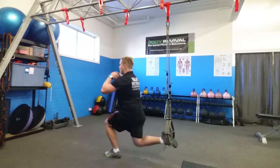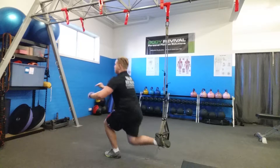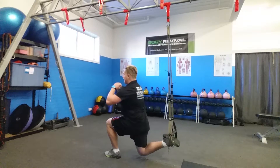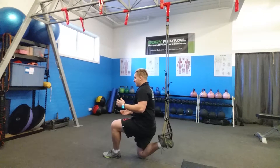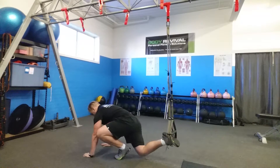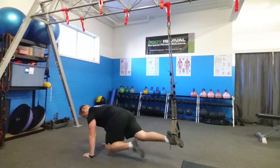Just nice controlled movements. After finishing my five reps, I'm going to come through into a mountain climber position — coming through into the plank with one foot still in the TRX — and I'm coming through the mountain climbers.